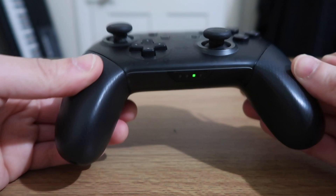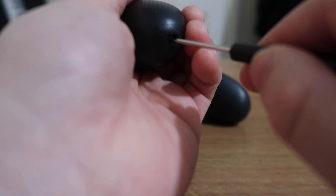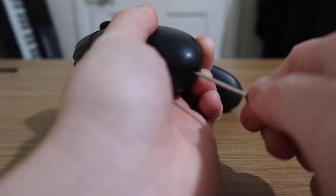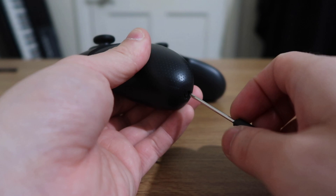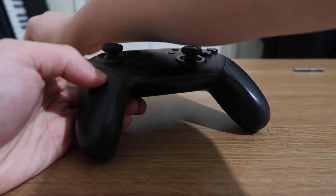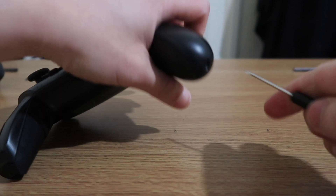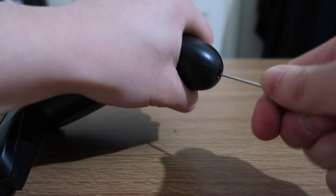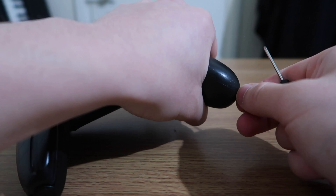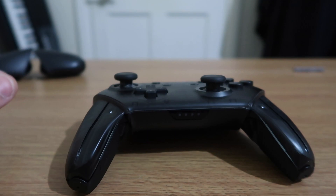First thing we need to do is take off the grip pads of the Switch controller. They're held with two screws — one here and one here. Match it up and start unscrewing. Put your screws somewhere safe and that will slide off. There goes the first grip — do the same on the other side. You'll feel the grip pads start loosening and then it just slides off. Put the screws with the grip pad so you know which part it goes with.